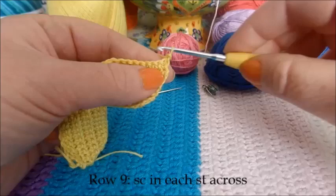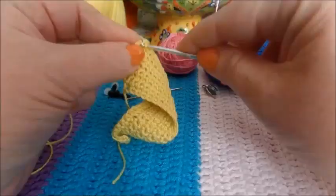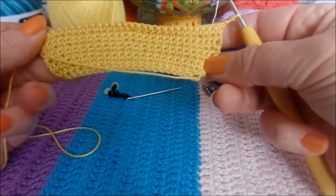Row nine — all we're going to do is single crochet in every single stitch across, so no increases at all. Just one single crochet in each stitch across. Working into that last stitch, chain one and turn. So now we're about to start row ten.